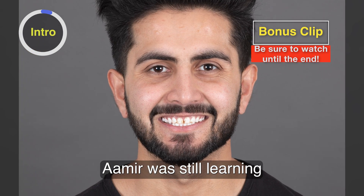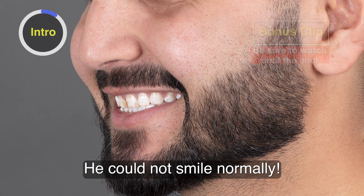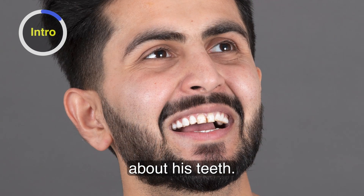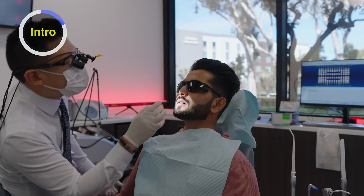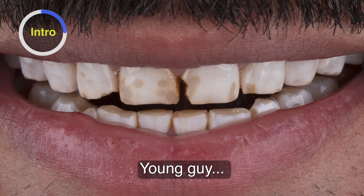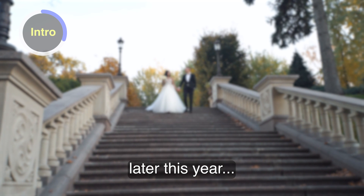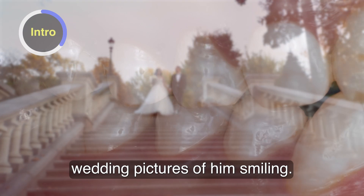This is Amir. Amir was still learning how to smile — he could not smile normally in these preoperative photos because he was so self-conscious about his teeth. So we take a closer look: he has enamel hypoplasia. Young guy, 24, engaged to be married later this year, and really wanted to have better wedding pictures of him smiling.